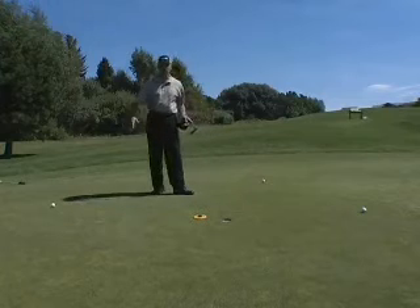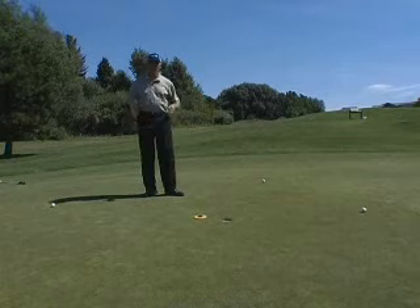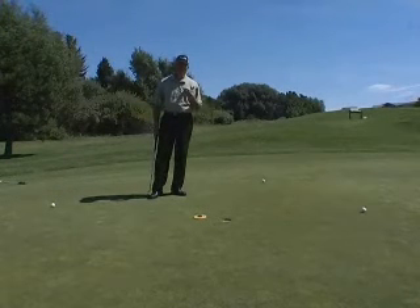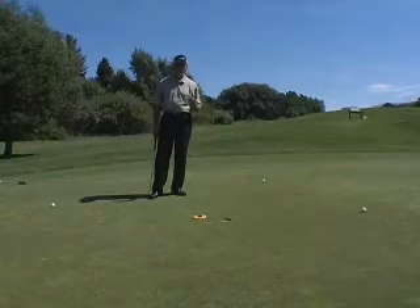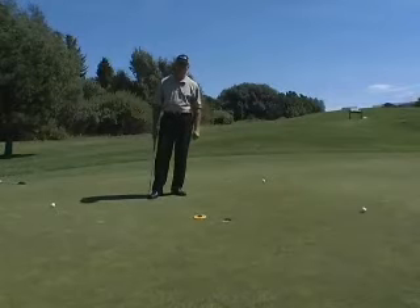What I've done here is I've scattered some balls around on this putting green to give me some reads, and I'm going to do two things with the level. I'm going to let it teach me how to read greens, and then eventually as a competitive player I'm going to use the level to chart greens on courses that I'm going to play competitively.